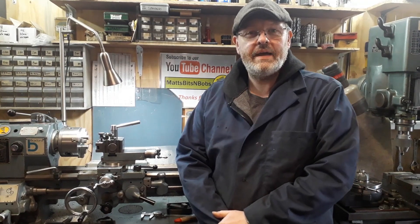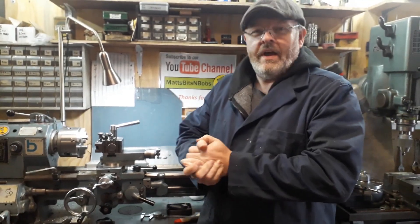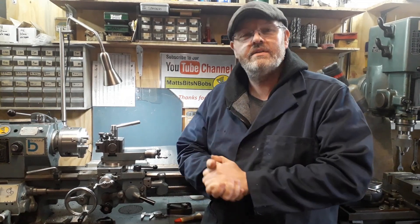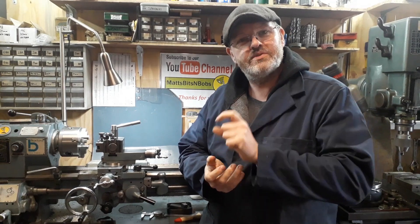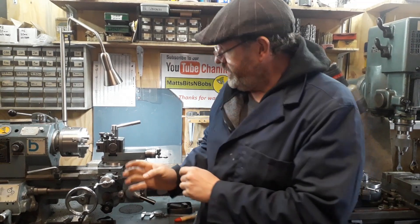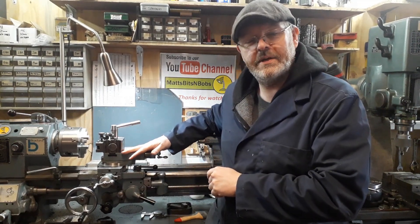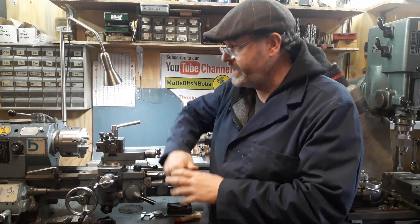Howdy YouTubers, welcome back — a bit nippy today, I've got my extra layer on. Recently I had to do some machining of some repeat parts, and one of the things I was repeating was the diameter I was turning down to. I came up with a little idea for the cross slide on the lathe, so I'll be able to do repeat work any time.